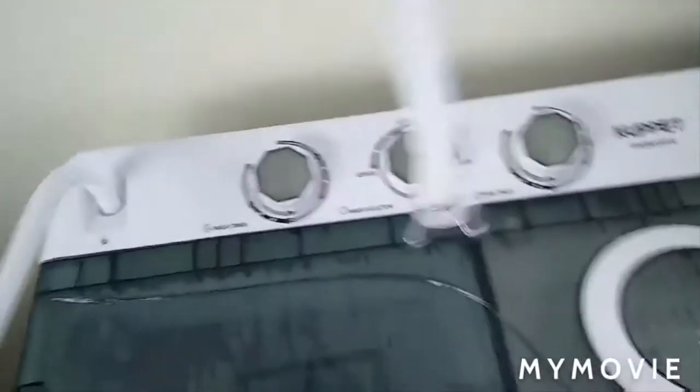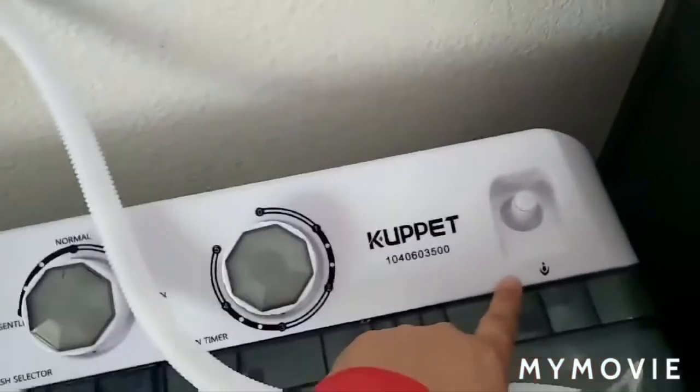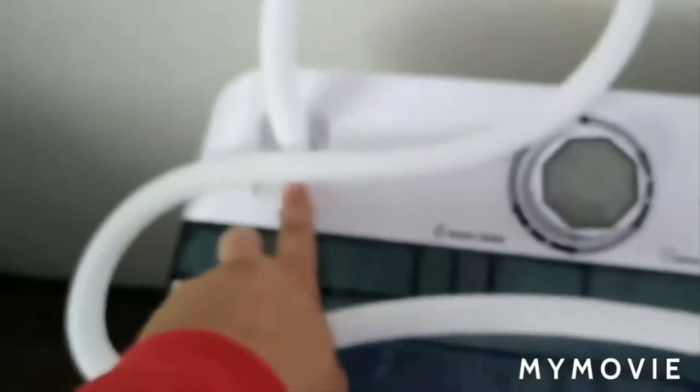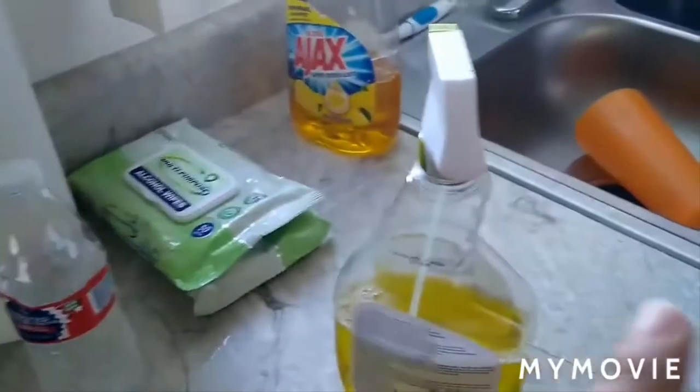It comes with two plastic hoses. This hose detaches from the washer side, and the other side goes to the sink. It can also detach to connect to the spinner side, which you can use to rinse. This is the washer side — you connect it to your sink and it fills up with water.